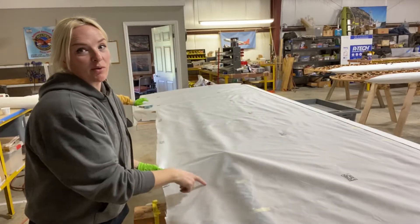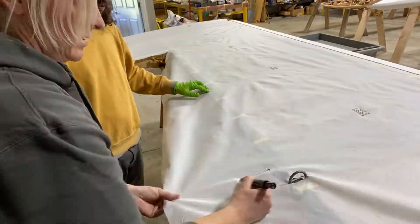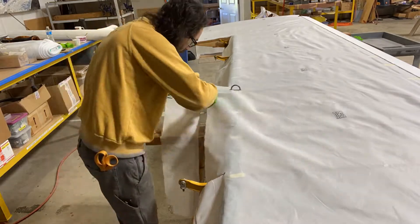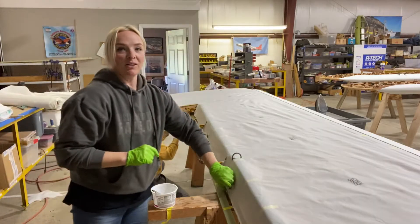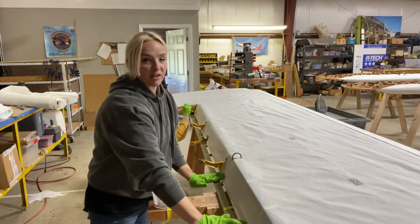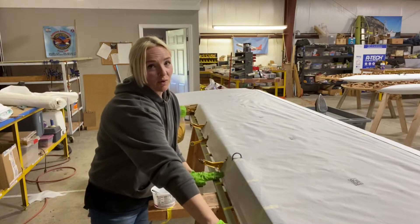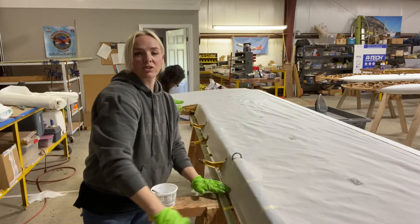Now we'll work on the aileron bay. We will be attaching to the wooden stringer and glue it to that flat spot. When we get the top fabric, it'll come over and glue to that flat spot as well on the stringer. Then we'll put an aluminum strip screwed on to hold it secure.